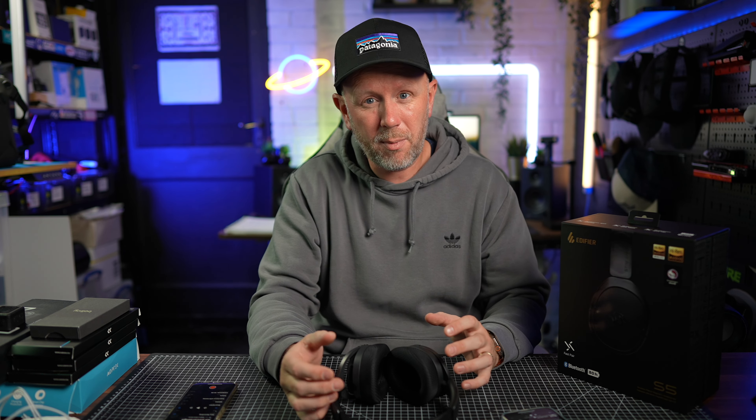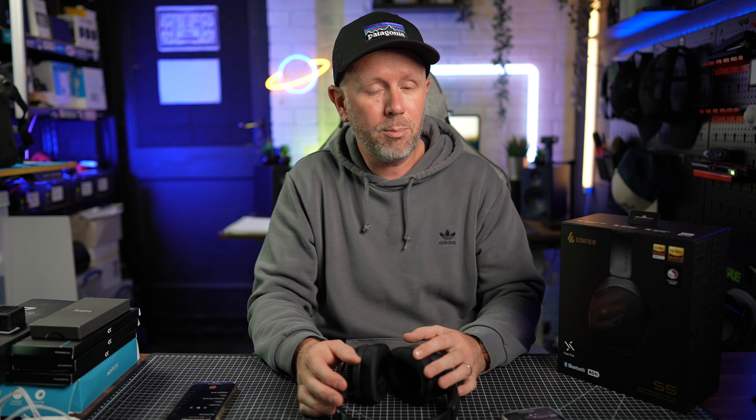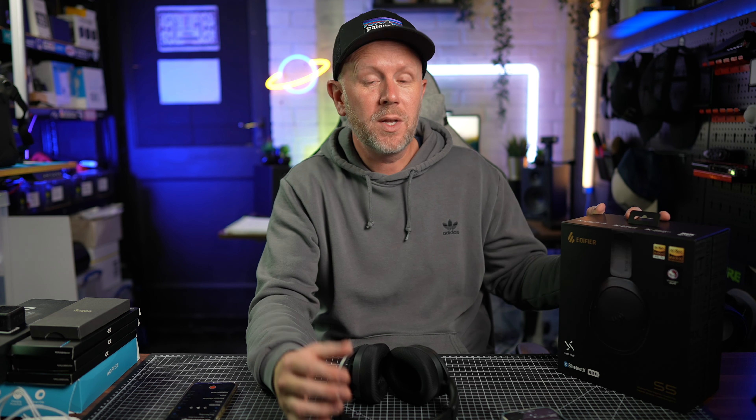That's it for this one — I hope it helped. If you want to know any more information about these, let me know in the comments down below. Please make sure you subscribe — it really does help. If you want to grab a pair, there'll be a link in the description — it's an affiliate link that helps the channel grow, but you don't have to purchase through that link. If there are any discount codes, I'll put them in the pinned comment. If you like these kinds of videos, check out the ones linked on screen — I'll see you soon, take it easy, bye.